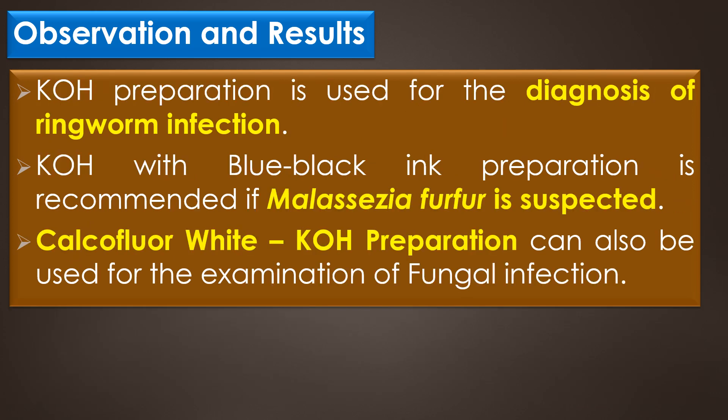KOH preparation is used for the diagnosis of ringworm infection. The laboratory diagnosis of tinea rests on the identification of an organism by microscopic examination of skin or nail scrapings with 10% to 20% KOH on wet mount examination. A KOH with blue-black ink preparation is recommended if Malassezia furfur is suspected.